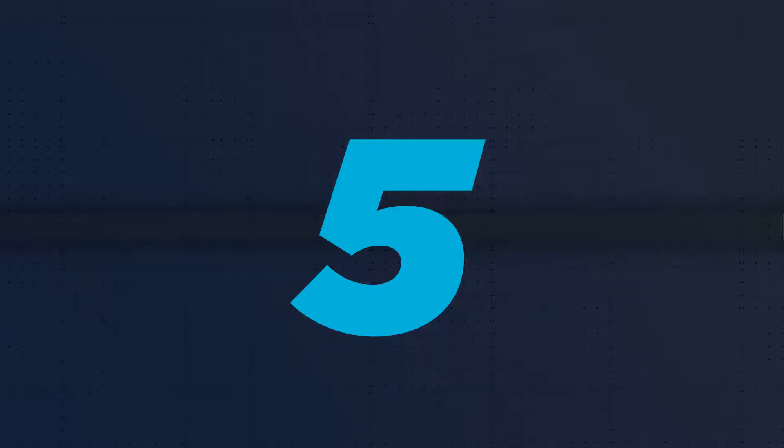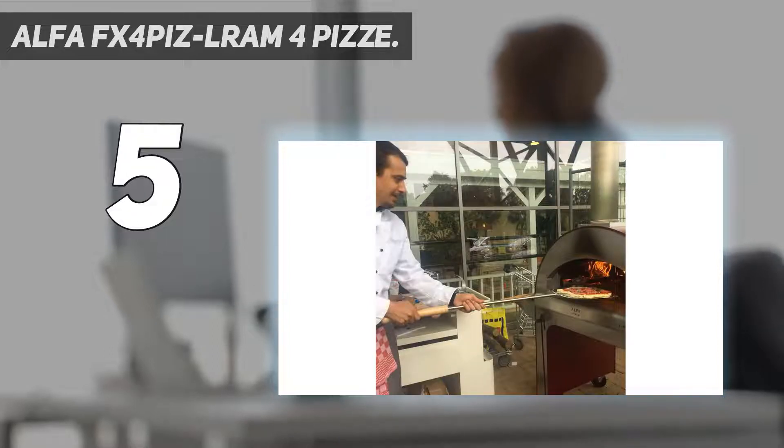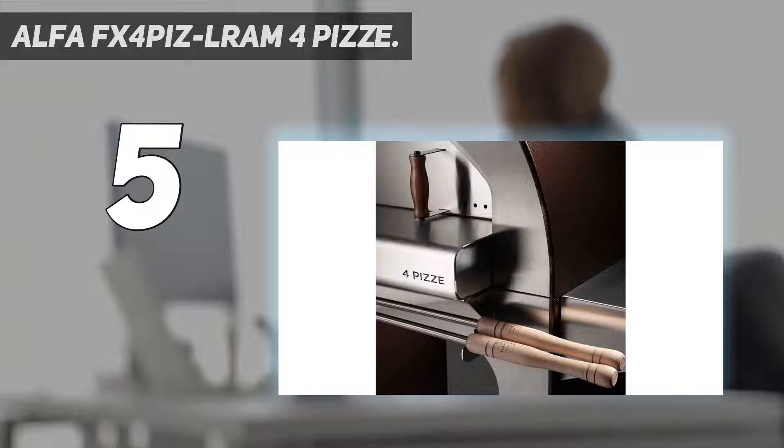Starting at number 5: the Alpha FX 4PIZ LRAM for Pizzi. This professional-grade pizza oven is conceived for serious pizza lovers. Thanks to its large dimensions, 34.4x61x79.5 inches, and a big mouth, it can accommodate up to 4 pizzas within only 90 seconds, making it the best option for serving a large crowd.